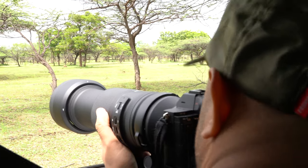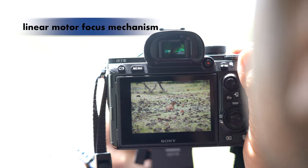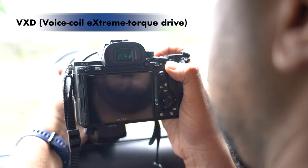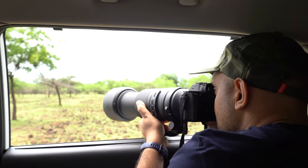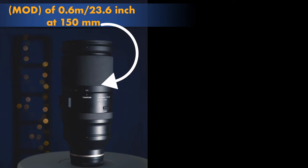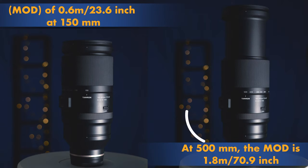Talking about the focusing feature, the autofocus drive mechanism is fortified with a high speed, high precision linear motor focus mechanism, which is the VXD — Voice Coil eXtreme torque Drive. This ensures a very fast, quiet, and accurate shooting experience with responsive autofocus. The lens has a minimum object distance of 0.6m, which is 23.6 inches at 150mm. At 500mm, the MOD is 1.8m or 70.9 inches, which is good for close-up or nearby objects.